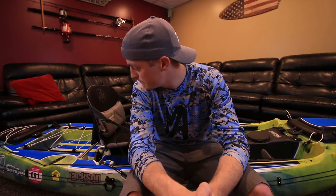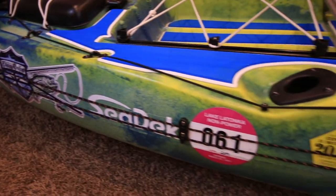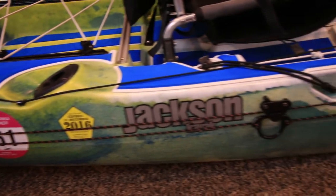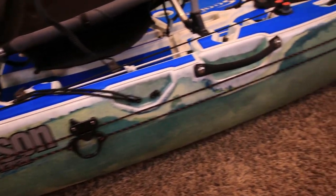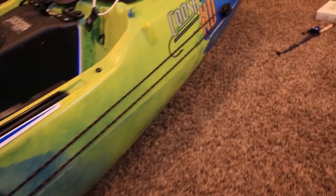That's it! It took about a half hour to install, and that's with setting up all the camera gear. Really straightforward — the directions were really clear and it was extremely easy to install. Another great product from Yak Attack. Thanks for watching — hit that like button, subscribe, all that fun stuff, and see you next time!